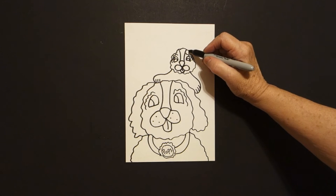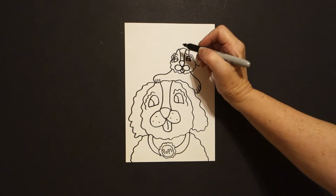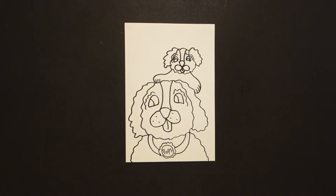Come up on the right and draw a wavy line out, down, up, connect, jump over, up, connect on the left. I think that's all.